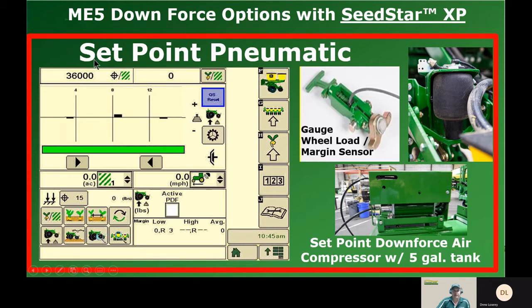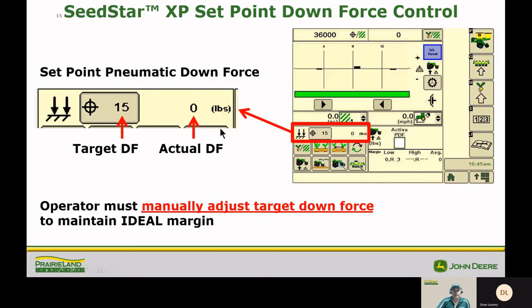Set point pneumatic is the next level up. You are still manually setting downforce, but you get margin feedback on the screen through a gauge wheel load and margin sensor on the row units. The same compressor is used. What we're actually doing with set point is setting downforce and reading the actual downforce, but the operator must manually adjust the target downforce to maintain an ideal margin.